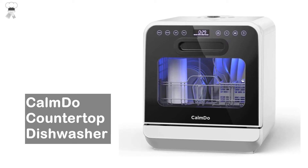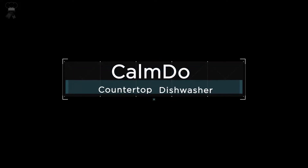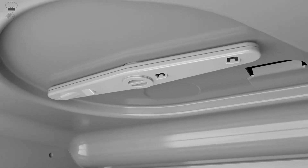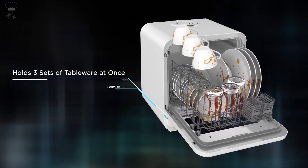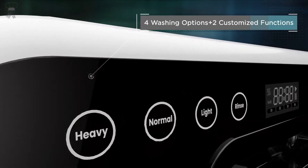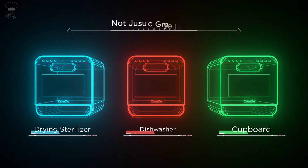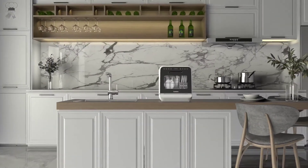CalmDo Countertop Dishwasher. With no installation and no modification of waterways required, you can put this dishwasher anywhere. Simply fill the water tank with 21.2 quarts of tap water for one washing — easy to use and without restrictions. The size is equivalent to an ordinary microwave oven but has 18-piece, three-set tableware capacity. Perfect for small-sized households or individuals living in apartments, RVs, or boats.